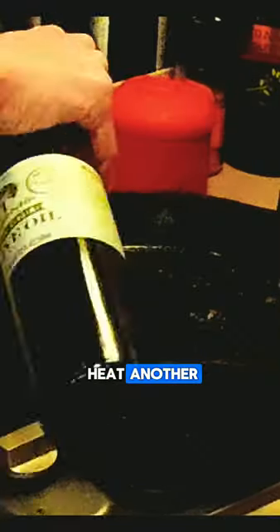Heat another tablespoon of olive oil with the bacon grease and add a whole chopped onion. Sauté until almost caramelized, then add two to three cloves of minced garlic, half a bag of spinach, and garlic salt with some ground pepper to taste. Sauté until the spinach is wilted.